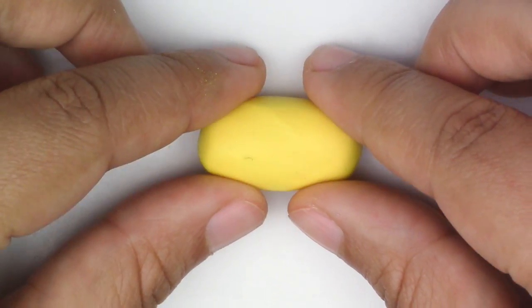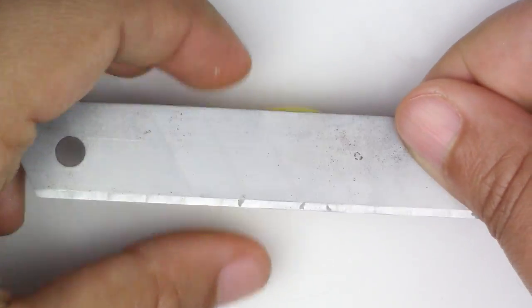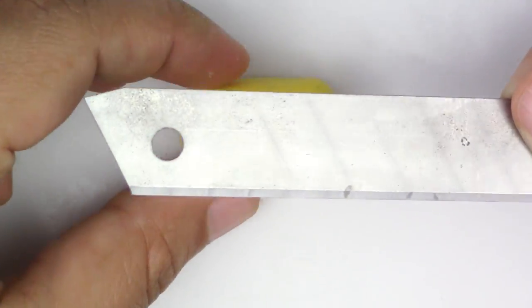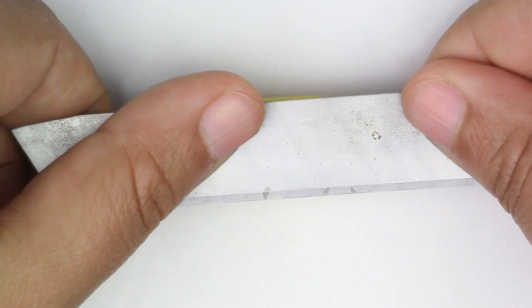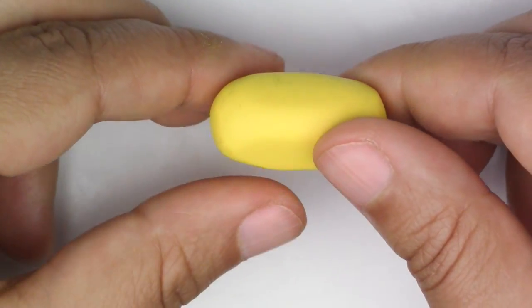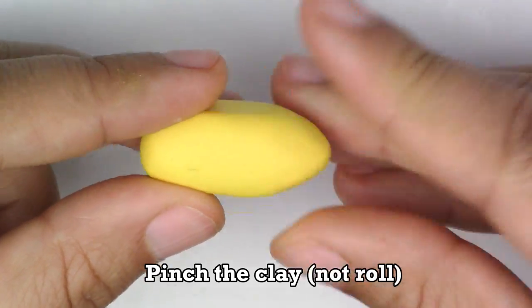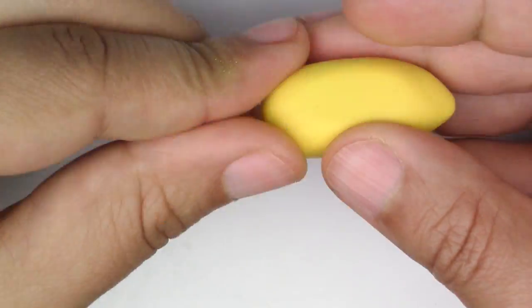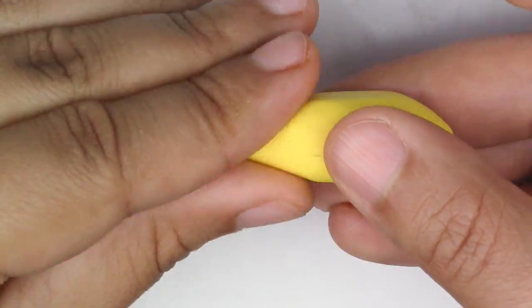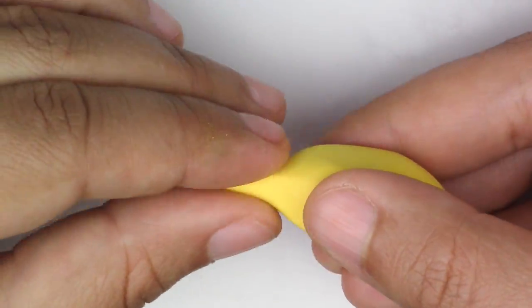The first thing you're going to do is take your yellow clay and roll it into an oval. Once you have that, take your flat blade and push the sides in — a banana is not completely round, so you want to make sure it does have kind of edges. Then start rolling the bottom in between your fingers so that you have a kind of moon shape at the bottom, but not too pointy. Do the same thing on top, but cut the top part a little flatter.